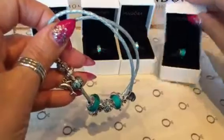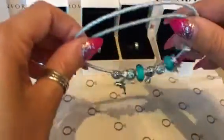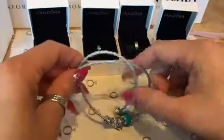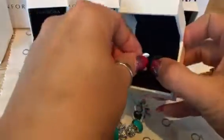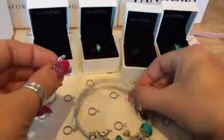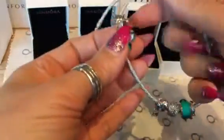I've got some more Murano glass for my bracelet because I only have two, and I wanted to get a third one. I also got two stoppers - they're like a clip. I decided to get two because you can clip them and they separate the bracelet.